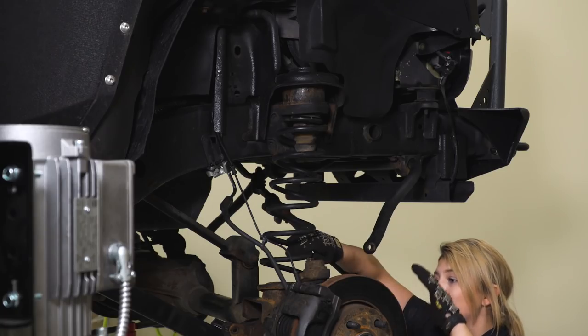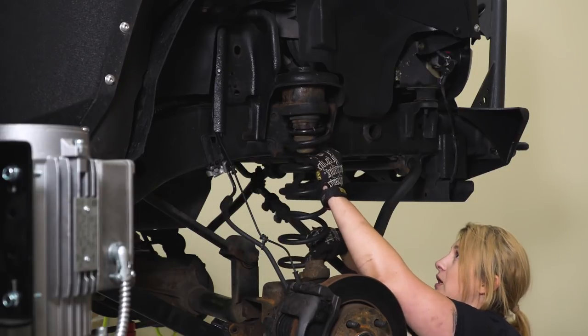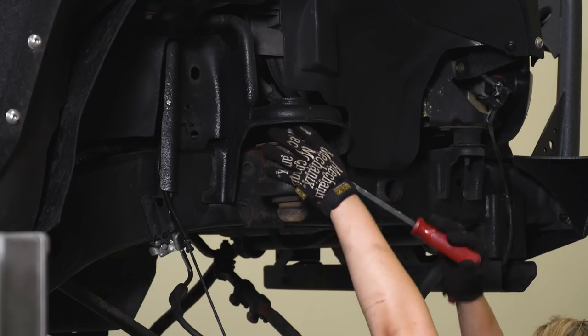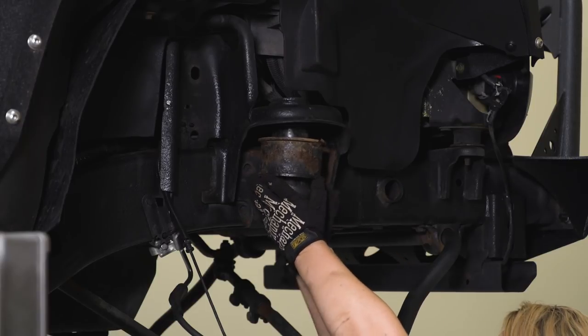Once we have our shock out, our axle should actually be low enough — you may need to lower it a little bit more. What we're gonna do is take our spring out from here. We have a spacer and the factory isolator, and we're gonna take those out as well.